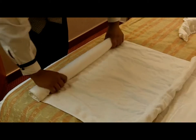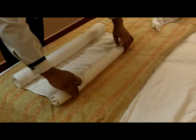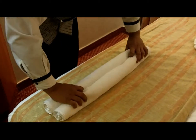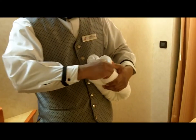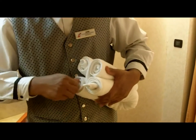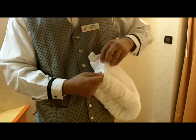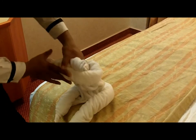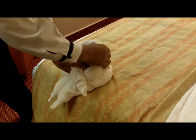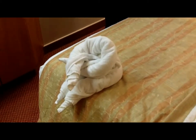So you roll it to the middle and start at the other end. Fold it over and you pull the feet out — all the corners — to make it sitting. It's pretty much the same body as the other animals.